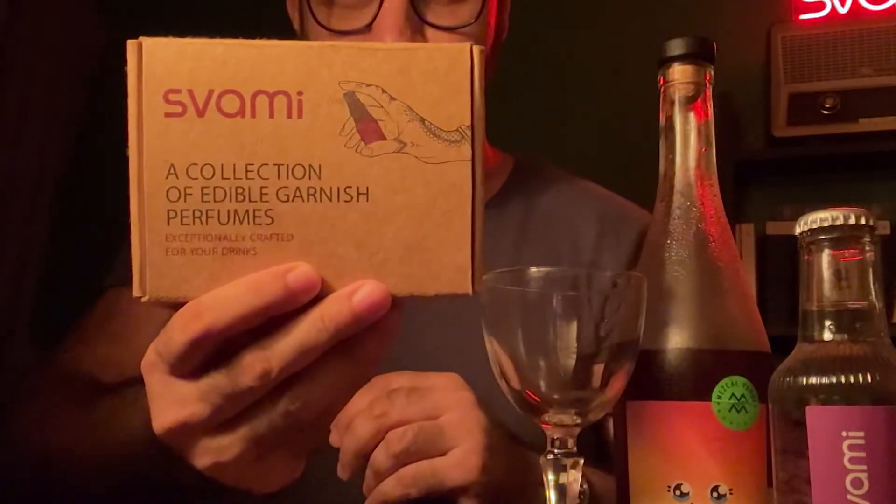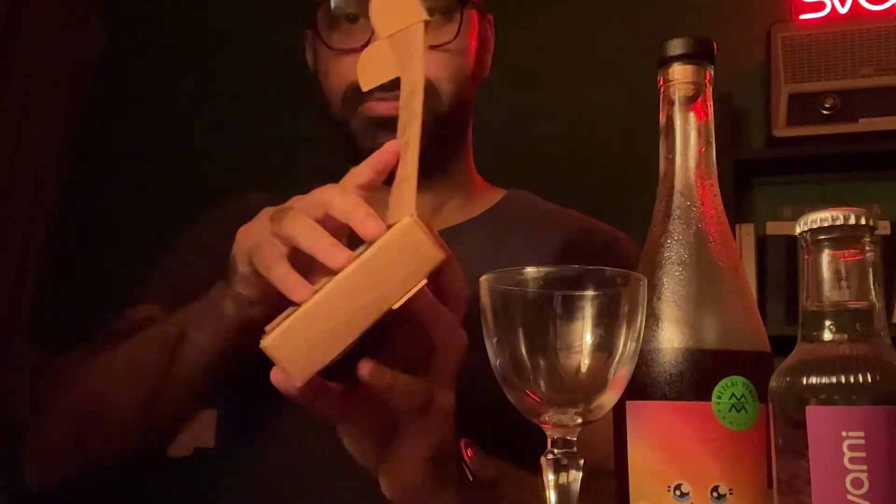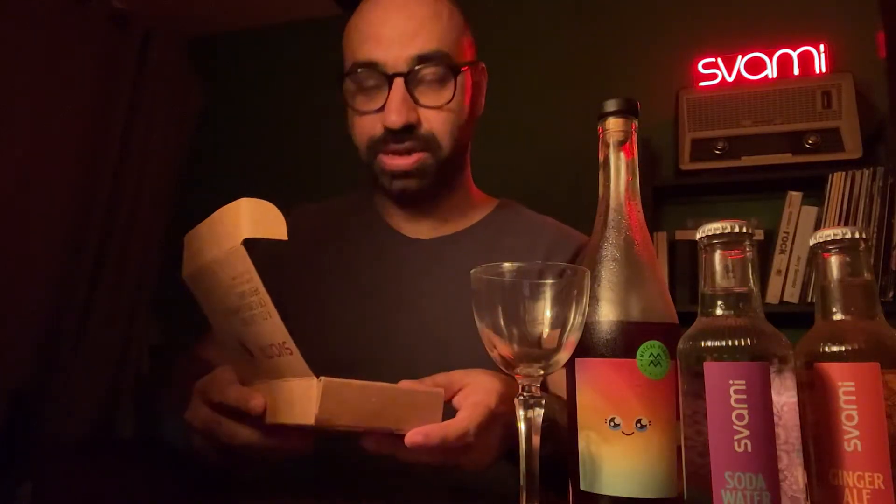So let me quickly take you through the kit. They come in a pack of four: there's bergamot, aniseed, rosemary, and cinnamon.